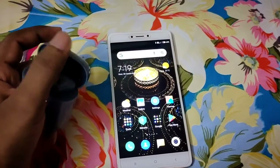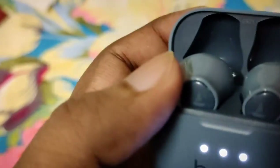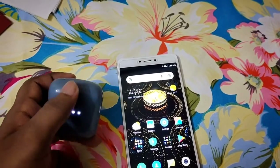There is a nice magnet sound when you close the case. It's a really nice case.